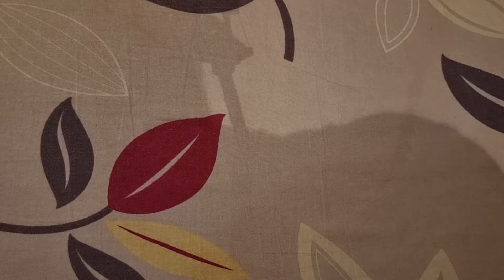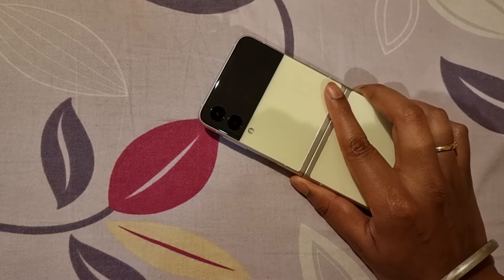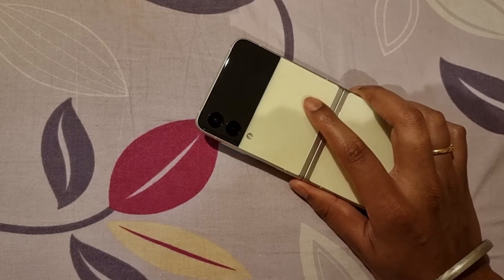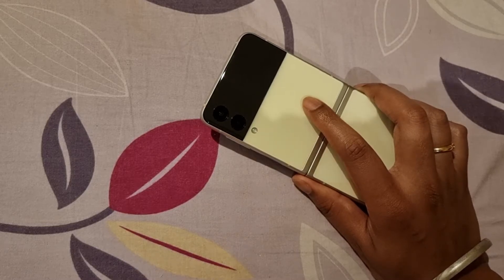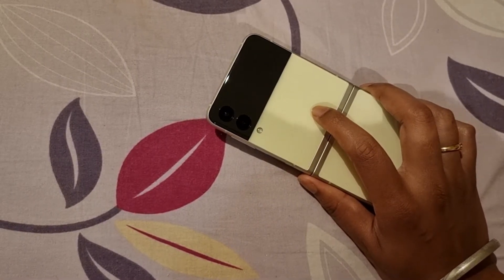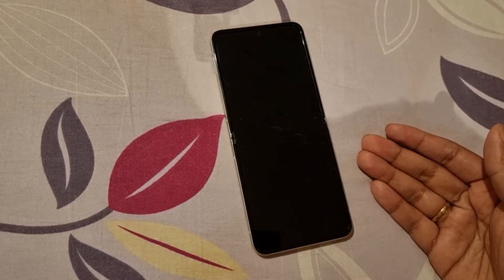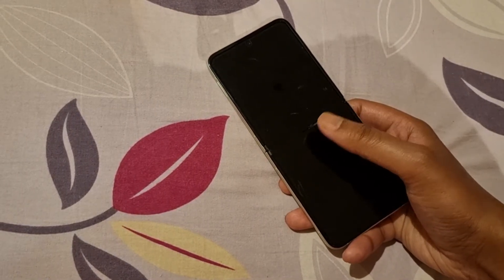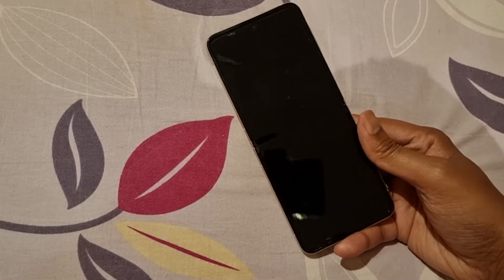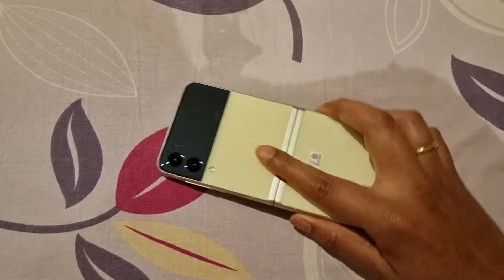So if you are on the fence and want to go for the Z Flip 3, then I think you should, because it is a fun phone. It has a flex factor — when you are out with your friends and colleagues and you pull this out, people will of course start asking, 'Oh, what is this? Where did you get that?' So it has that fun element, and it is actually quite functional too. For the same price, I think you can get the S21 Ultra now because it is on sale, and of course it is a better phone without the folding factor. So it depends on you. If you want that sort of a fun phone, then go for this. And it is also quite light — it is around 40 grams lighter than the S21 Ultra, so that is also a plus point.